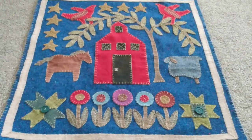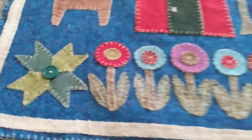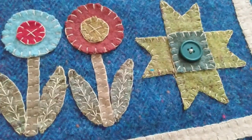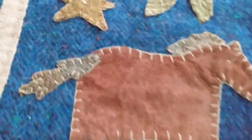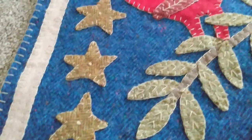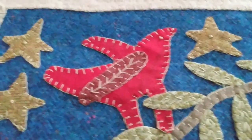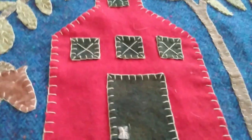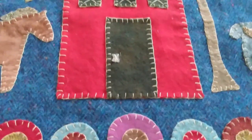I have finished this wall hanging and I wanted to show it to you. I got all of the detail stitching done — added a button there and a button there, did some details on the leaves, French knots on the stars, more details on the leaves and the bird wings, details on the little barn windows with an X on them, and added a door handle.